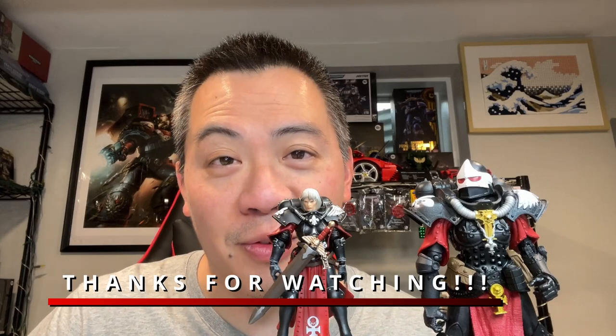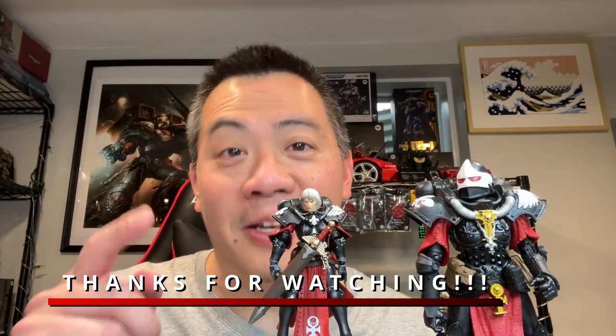Anyways, thanks for tuning in as usual. I appreciate all of your support on these videos and I look forward to doing more of these reviews. Once again, thank you all for tuning in and I'll see you all in the next one.